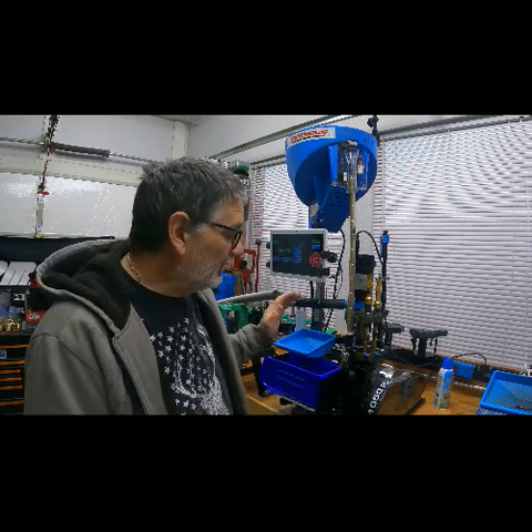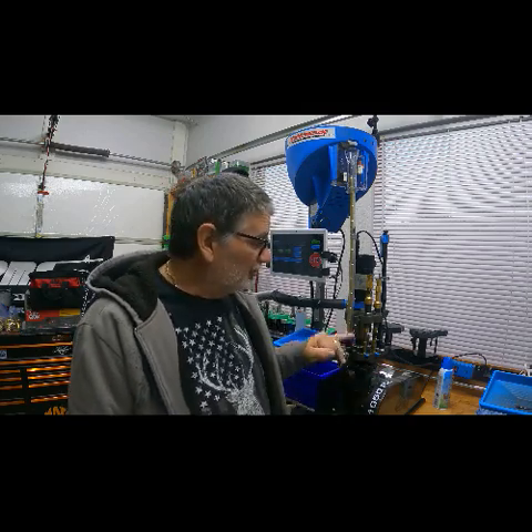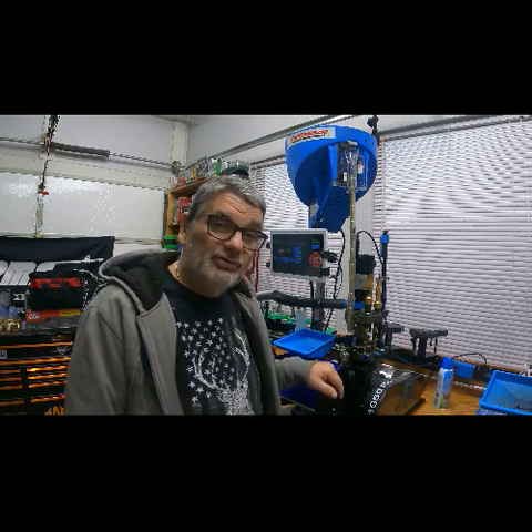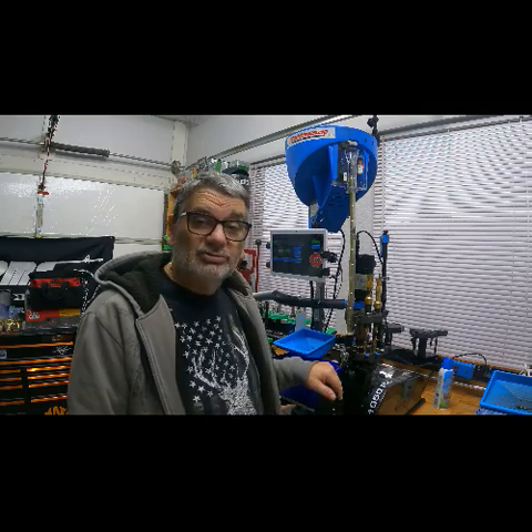Hi guys, Markman here. I came out of the loading room this morning and decided I was going to prep some 223 brass. I'm going to get it run up on my Dillon 1050 with a Mark 7 Auto Drive on it. I thought I'd show you guys how I prep my 223 brass — it's nice, quick, and easy. Let's run through and see how it goes.